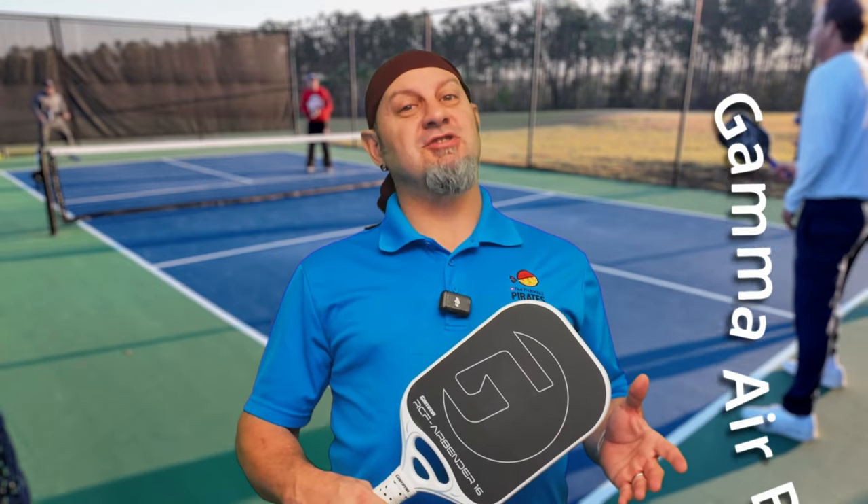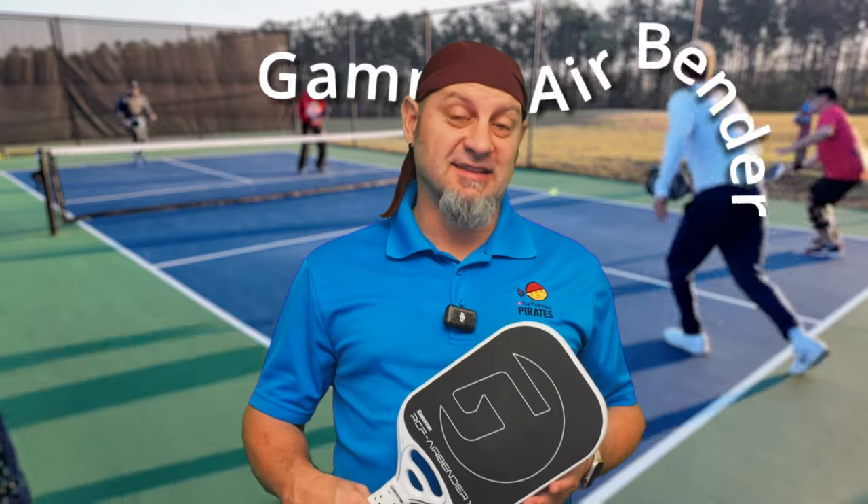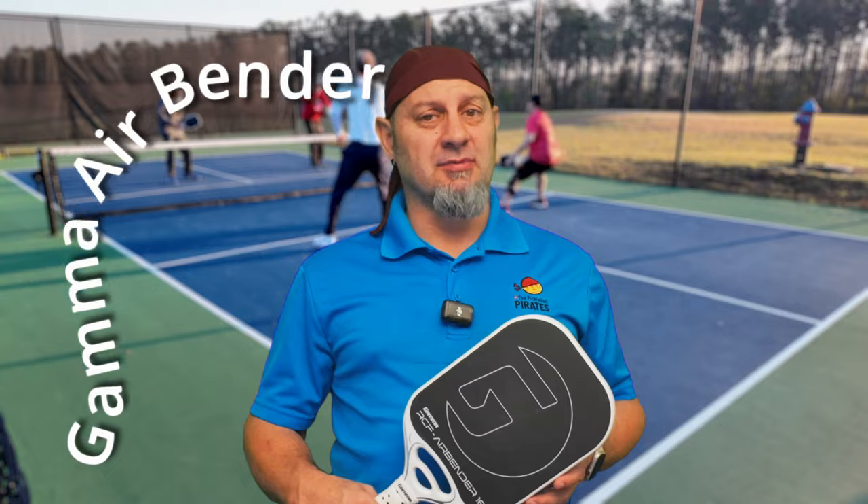I finally got to try one of the most technologically advanced paddles I've played to date, and I got to tell you I was really impressed with it. Stay tuned if you want to hear about it.